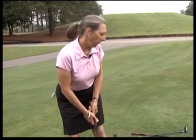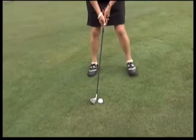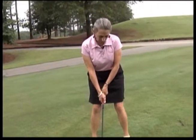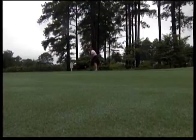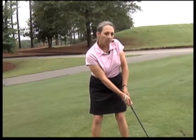Let's say we need to go a little bit further. Let's take our 7-iron. We're not going to change our stroke — we're still just going to putt it. More roll than the pitching wedge.